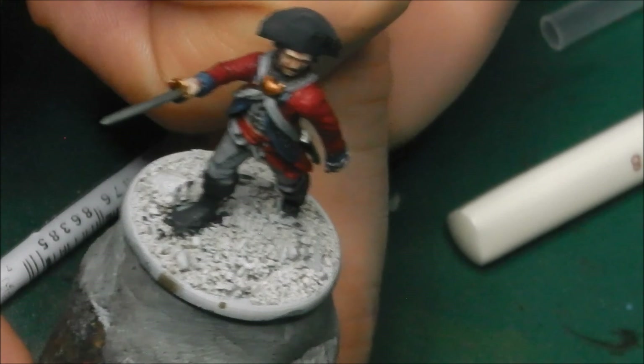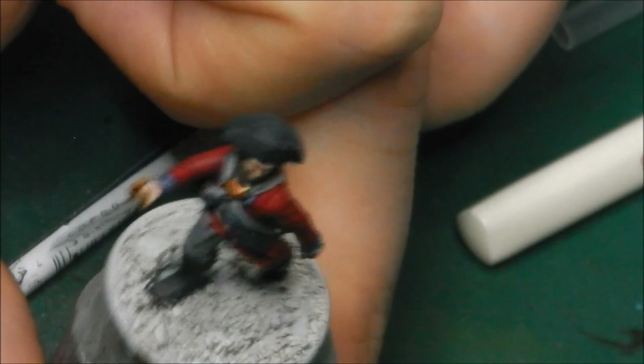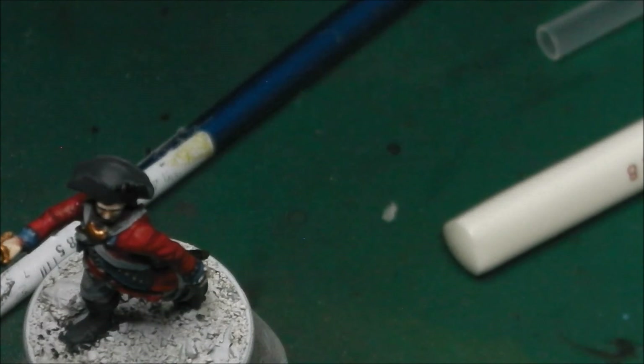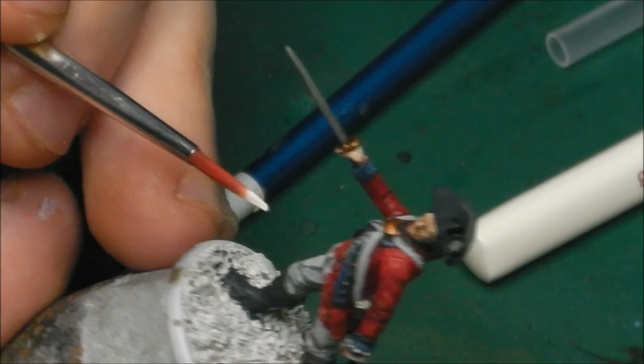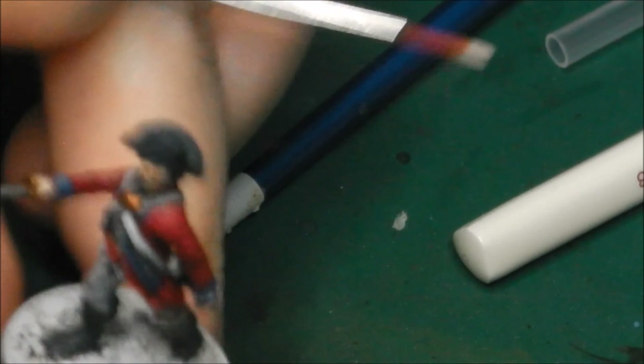With the main components of his uniform painted and highlighted, I'm going to add a single highlight colour to the cross straps, which would have been made out of canvas or leather depending on his rank. So I'm going to take a little bit of Vallejo Game Colour Off White and paint that into the straps, just so there's a little bit of visual differentiation between the linen of his white uniform and the cross straps — just to show that they are in fact different materials. This is optional, but I do find it adds a nice layer of interest and detail to the model.